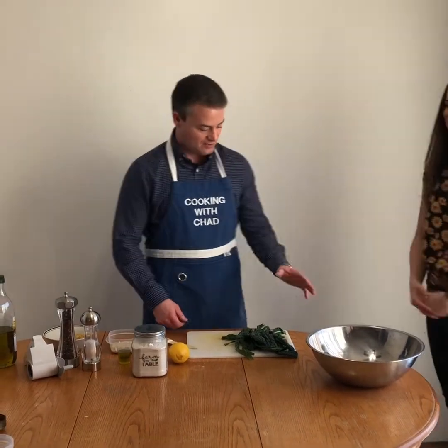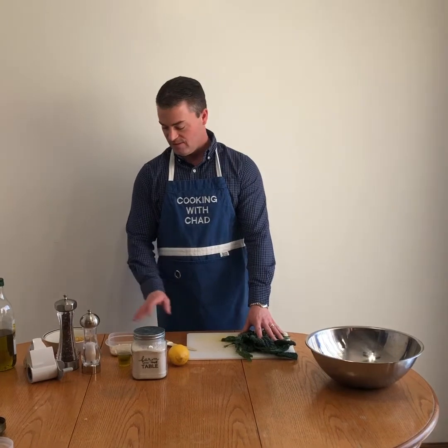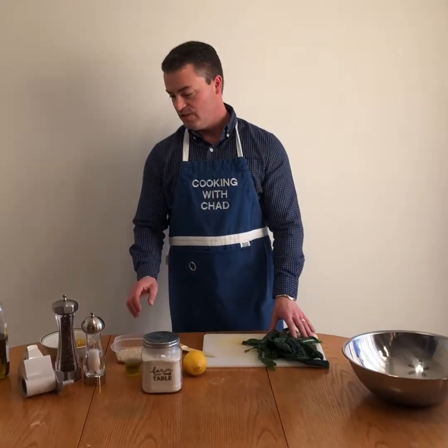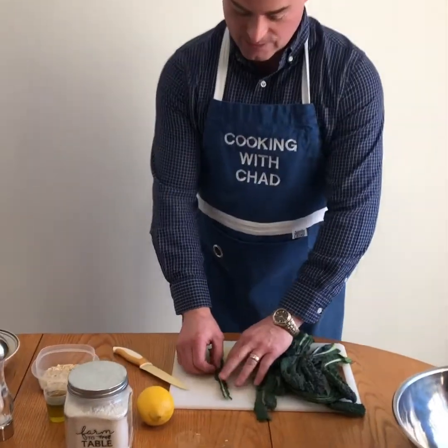Good afternoon everybody. So today we're going to be using some Tuscan kale, lemons, toasted almonds, toasted panko crumbs with some garlic, a little bit of parmesan cheese, and some good olive oil, salt and pepper. First thing we do is we need to take the kale and cut the ribs out of it.